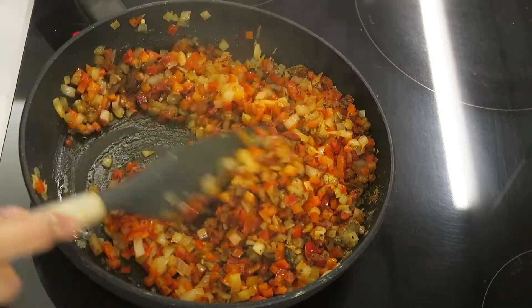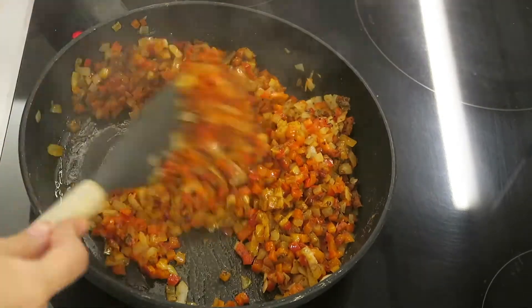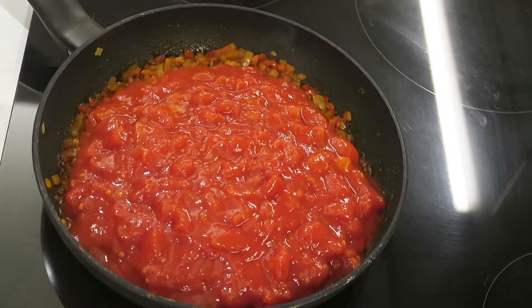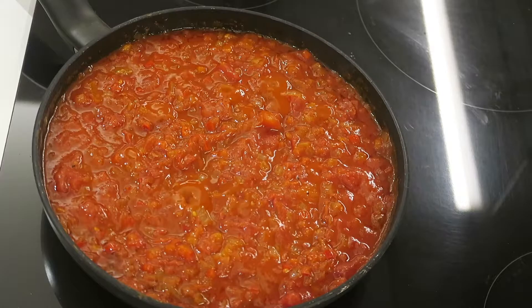Now you want to cook and mix the spices until they become aromatic and all the flavours start to come out. After a couple of minutes you can add 2 tins of chopped tomatoes and mix them into the sauce. Now you can mix the tomatoes and continue to cook on a medium heat for about 10-15 minutes.